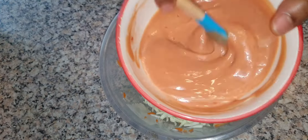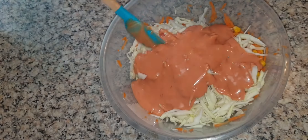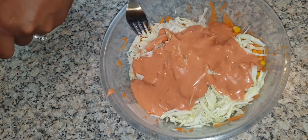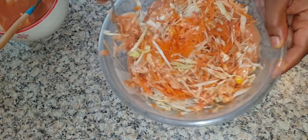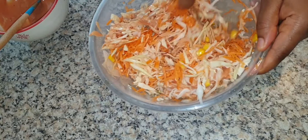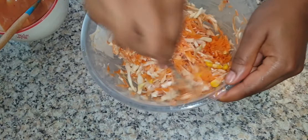Now your sauce is ready. Add your sauce into the veggie mix and give it a turn. You can also add some cucumber and onion, but my husband doesn't like cucumber and onion so I didn't add it in here.